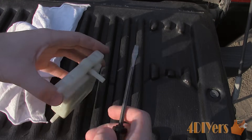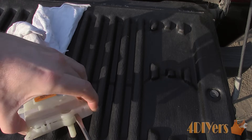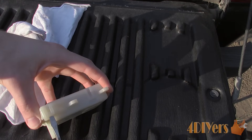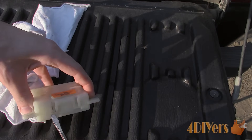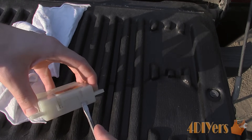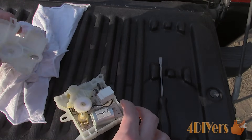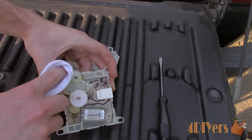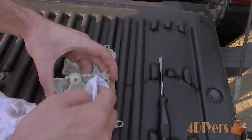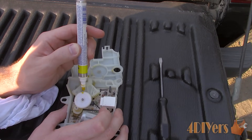Now for disassembly of the actuator: using a small standard screwdriver, slowly pop it apart around the outside. Try to hold it apart so it doesn't clip closed again. Remove the cap and everything will be exposed inside — be careful so nothing falls apart. Wipe off any old lubricant. I used a paint marker just to align the gears to make it easier for reassembly. If you lose its position for reinstallation, I'll show you how to find its location later in the video.